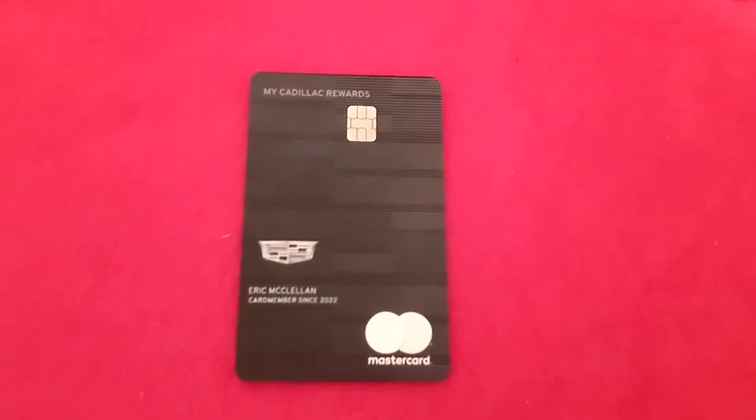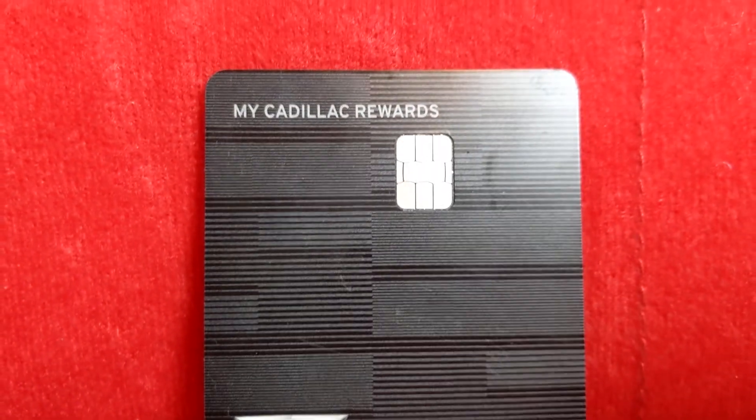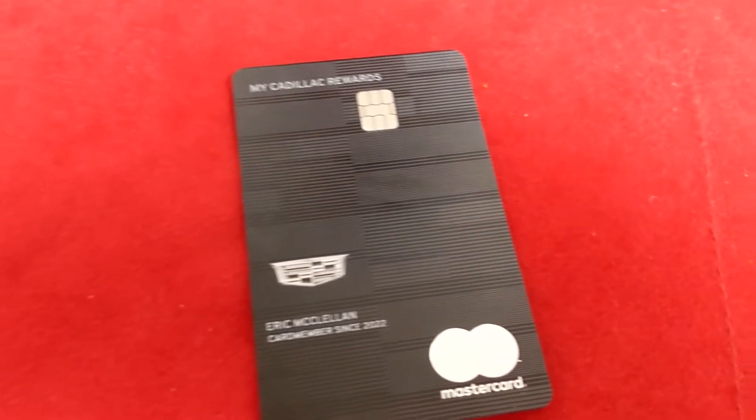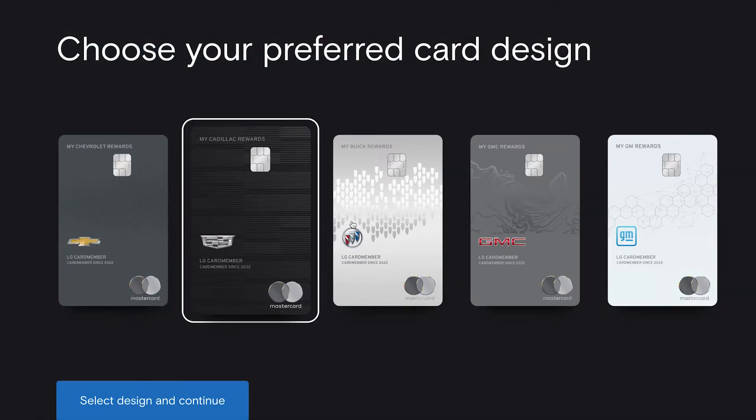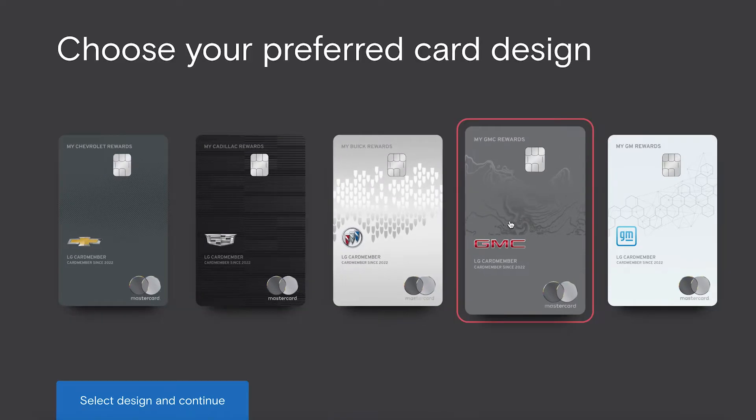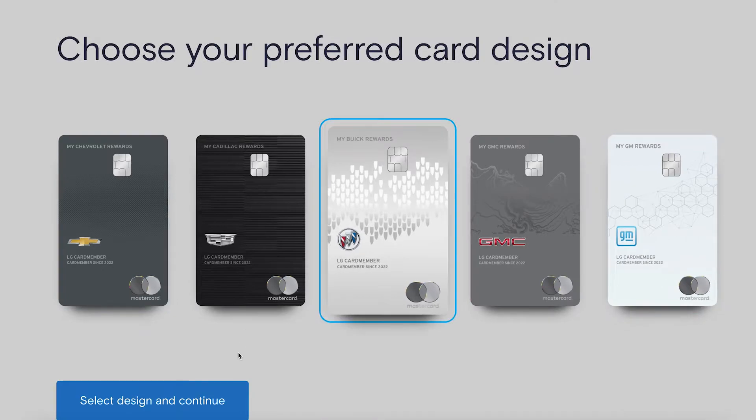Next up, let's go over the card design. There are several different card designs — I got the black one. It looks really cool; it's not fully black, it has gray and black lines all throughout. The name is in white, and the Mastercard logo looks pretty clean with the gray and white. I like how all your info is on the back, so I can show you guys the full front.